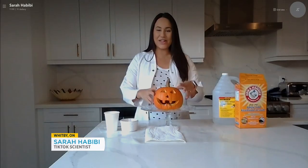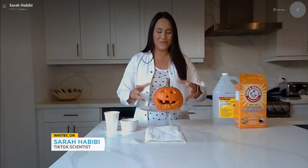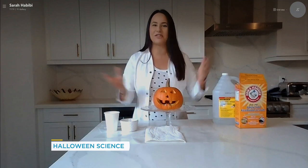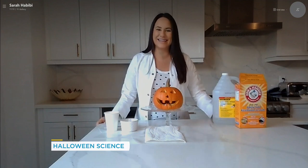So today we are going to be making foaming jack-o-lanterns! We're going to use the principles of an acid-base reaction and turn this pumpkin into a foaming masterpiece. It sounds messy, which is awesome.